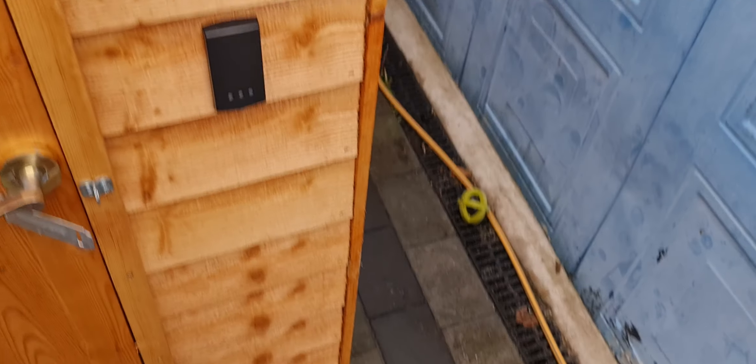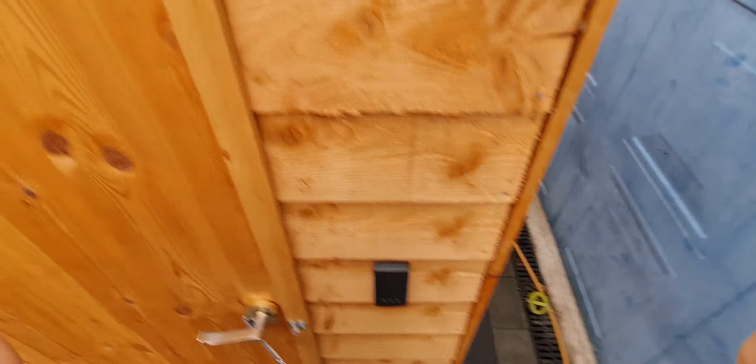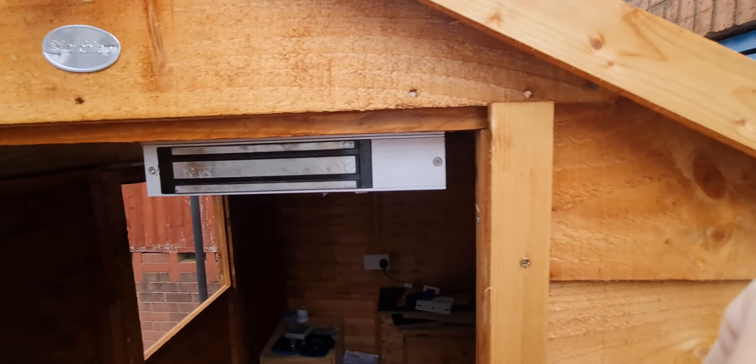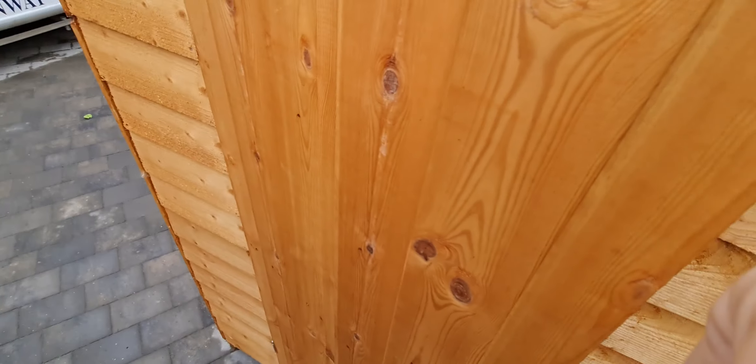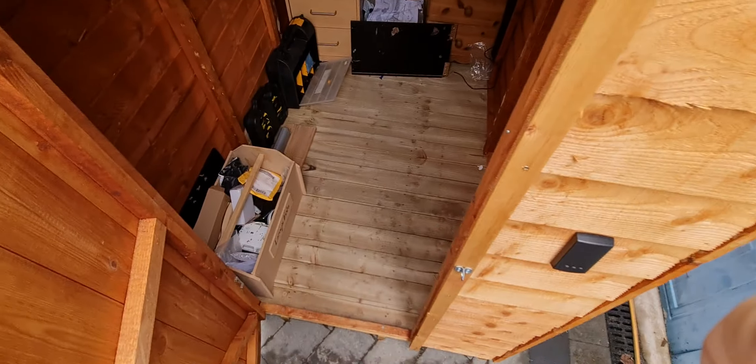That is what it looks like, and it was bigger than I expected. When I get this energized, I'm going to take the wire from the extension cable, thread it through this wall at the top, and then the proximity reader will get its power, the maglock will also get power, and then it will lock. I also got the padlocks — hold on, let me get that.